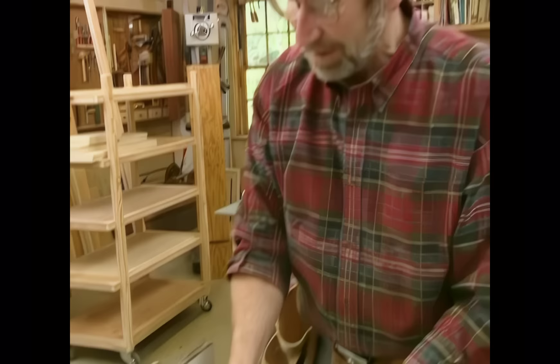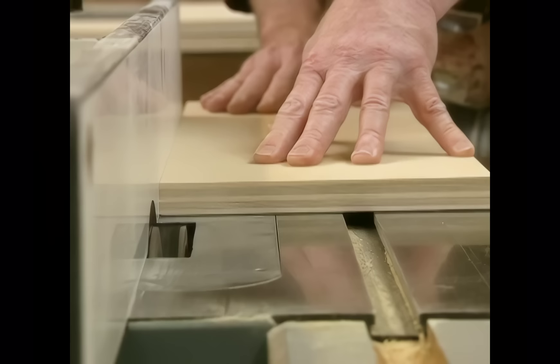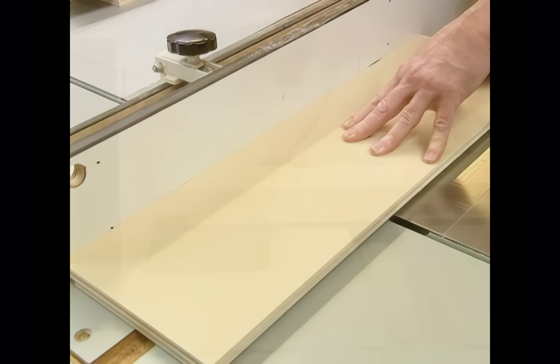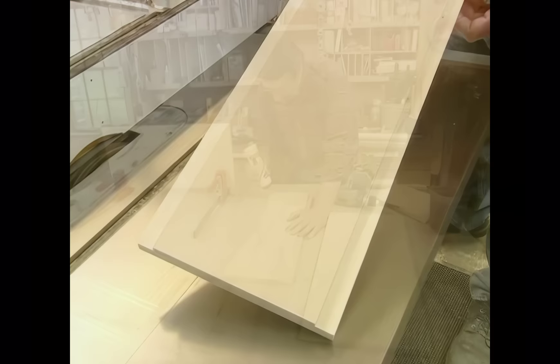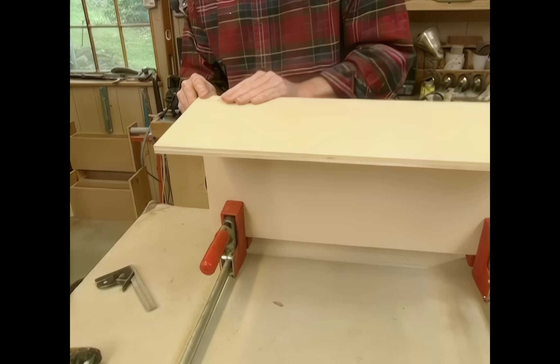To make the rabbets, I've set up my stacked dado head cutter, and I've installed my sacrificial fence because part of the cutter is underneath that. Now I just have to run the edges. With all the rabbets made, I'm ready to start some assembly. So I'll put some glue on the rabbet, line it up with one of the other sides, tack it in place with a couple of brads, and make the final connection with screws.